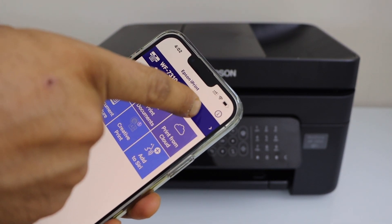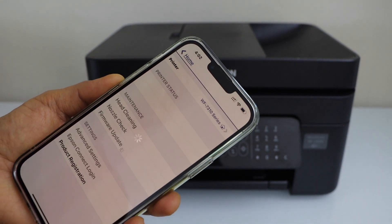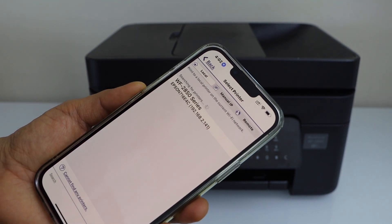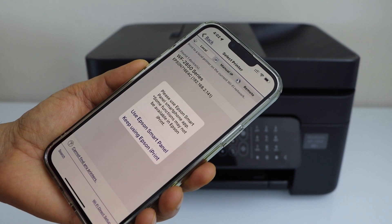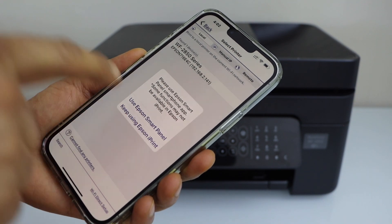Click on the home button on the top. On the next screen it will display the Workforce printer series — select it. If you want, you can also use the Epson Smart Panel app, which is also compatible. I'm just going to use the Epson iPrint.